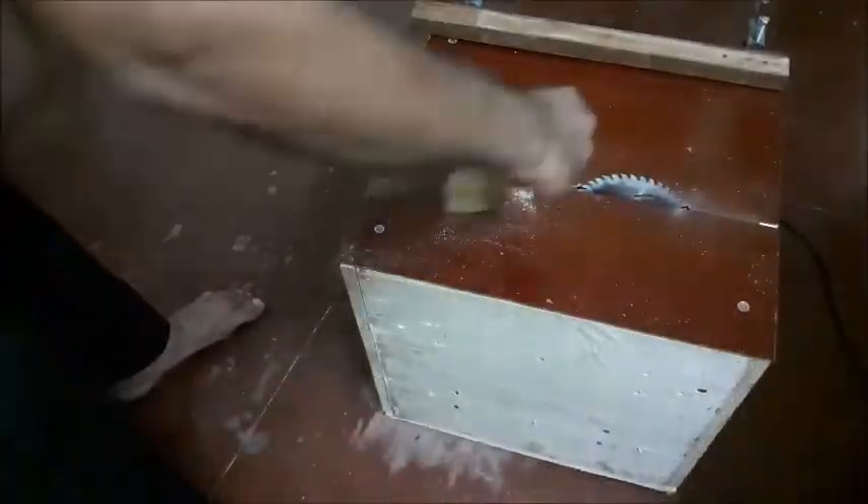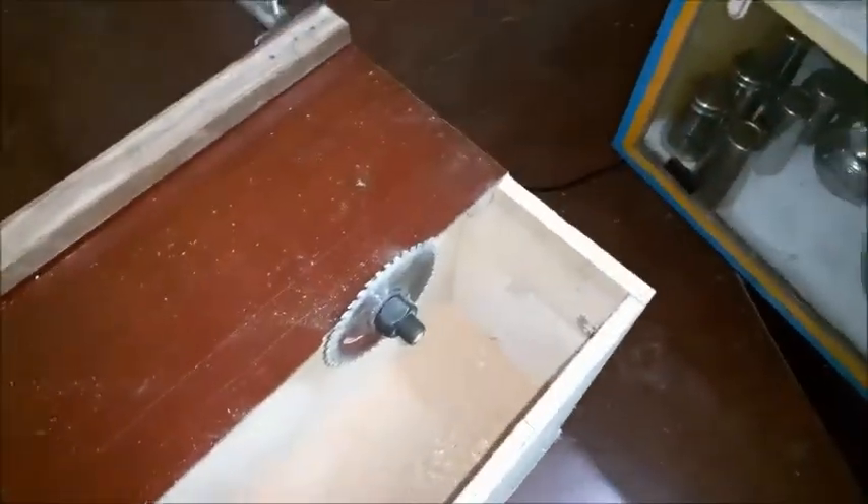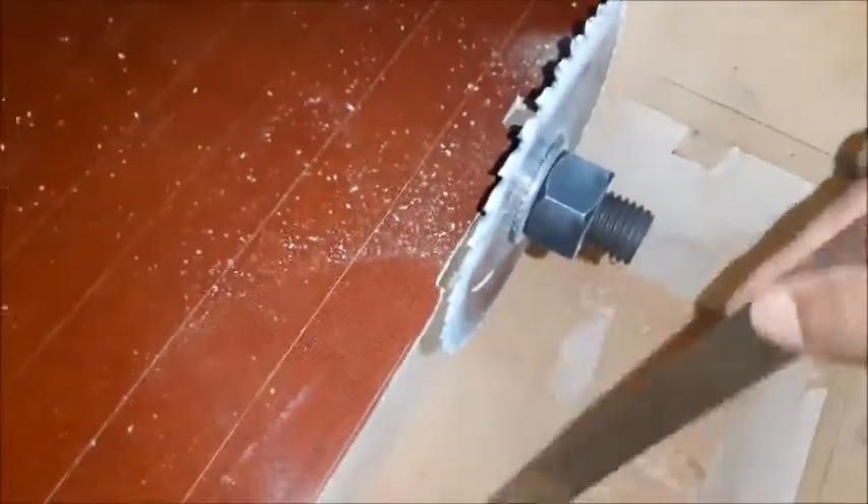The sawdust may be collected easily in a chamber. Due to the saw rotation being downward while cutting, the sawdust is collected in a separate chamber, keeping the surroundings neat and clean. A door is provided to collect the dust easily whenever required.